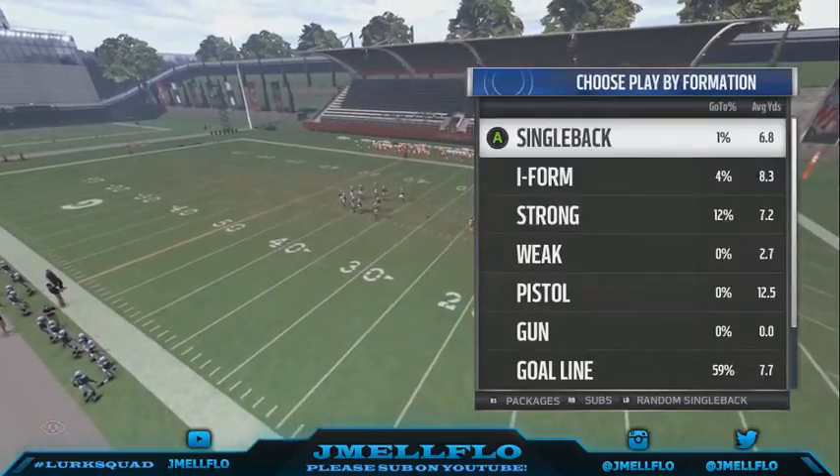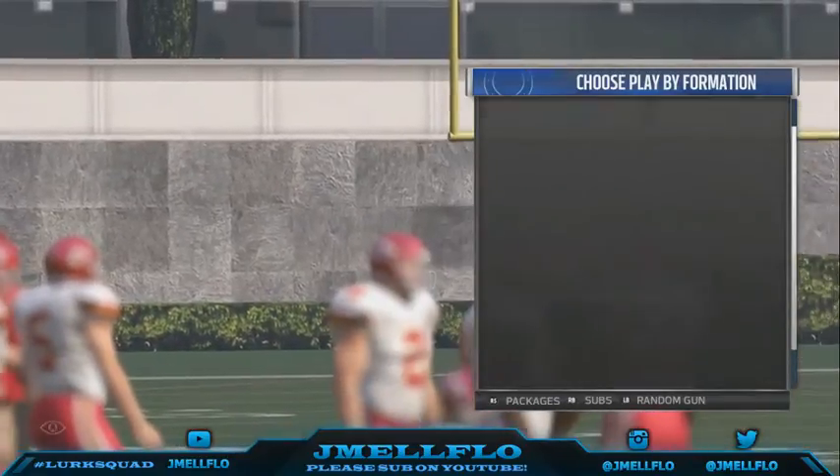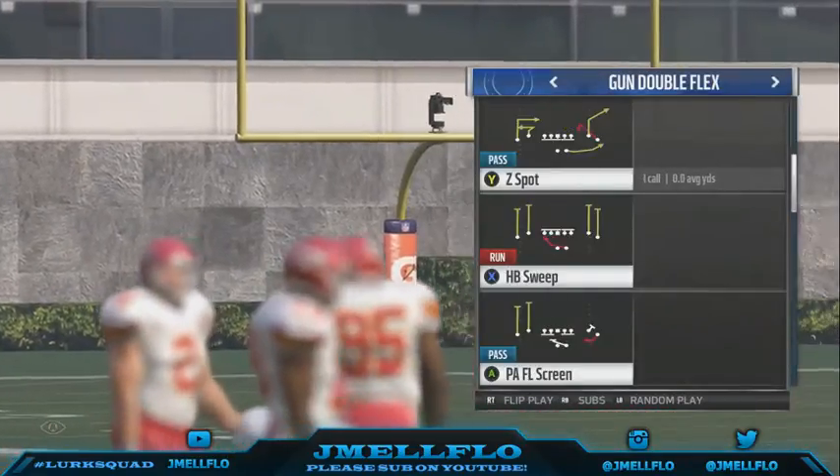What's good y'all? We're talking about the Buck SS3 out of the 3-4 Bear.